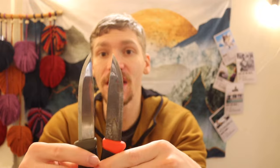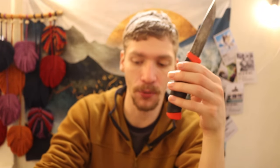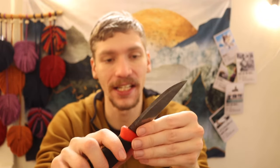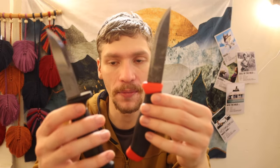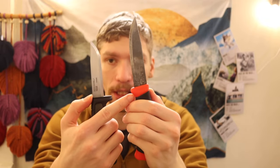Next up is the Mora Clipper. The Clipper compared to its newer brother the Companion is ever so slightly shorter — the Companion comes in at 4.1 inches and the Clipper at 3.9 inches. This is where we start to see a real step up in the knives. Here's the Clipper versus the SRK — you're getting a decently sized knife. It has the same thickness and grind as the 511 Craft Line, so you'll have similar performance in cutting and general crafting tasks.